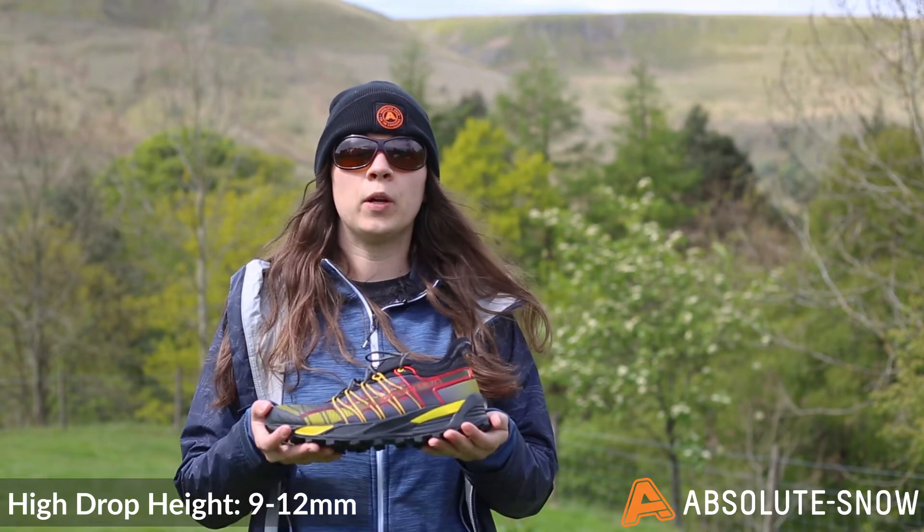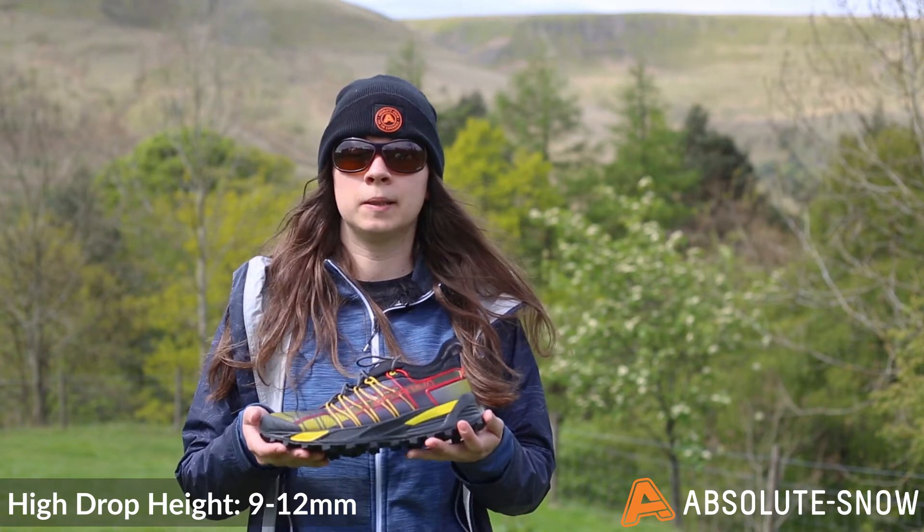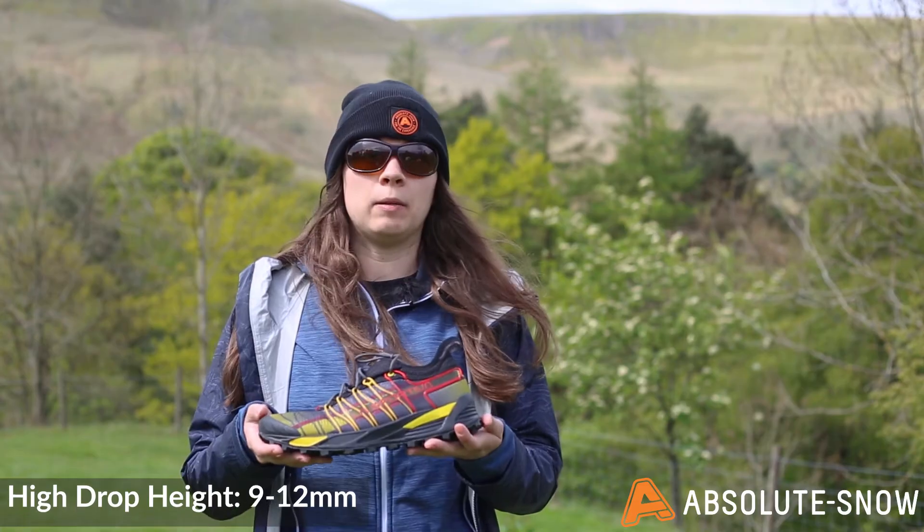An example of a high drop shoe is the Salomon Speedcross 4, which has a drop height of 10 millimetres, and also the La Sportiva Mutant, which also has a drop height of 10 millimetres.